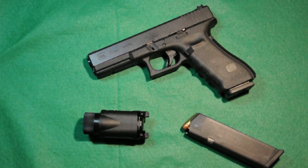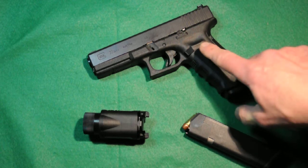Today in Survival Guns we're going to take a look at the Glock 22. It's a 40 Smith & Wesson pistol and this is the fourth generation. You can tell the fourth generation because it has the larger mag release.